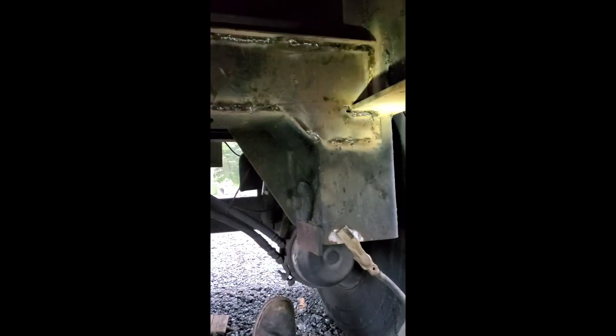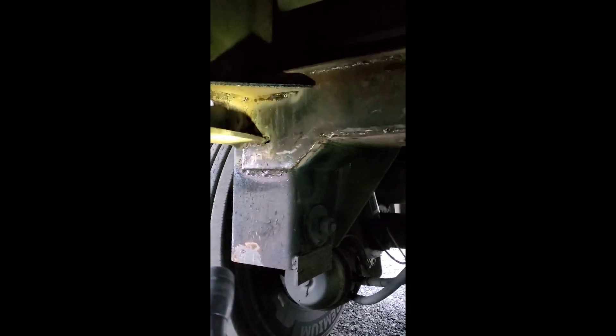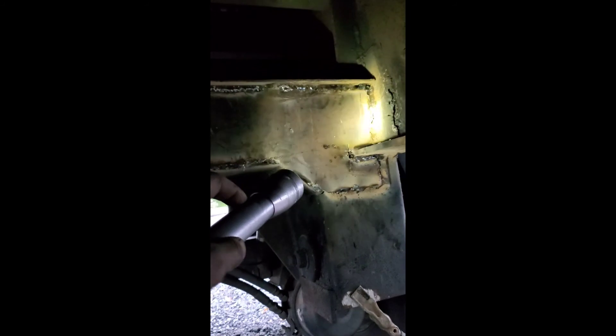Under the trailer here. It was all cracked up right there — welded the cracks under there, put that quarter inch plate right there. Same thing on that side, put a gusset right there. Ran out of oxygen and acetylene, so we'll get that gusset done later on.